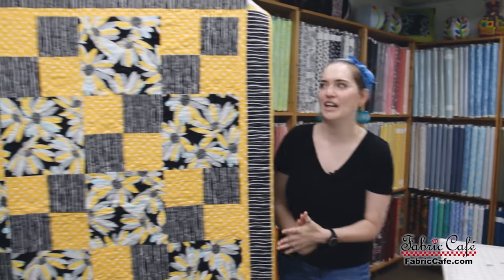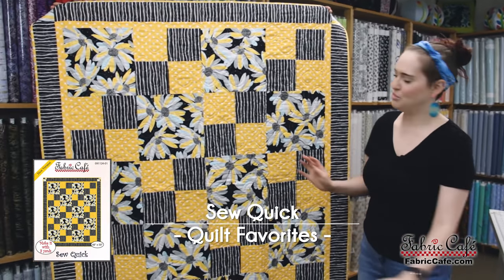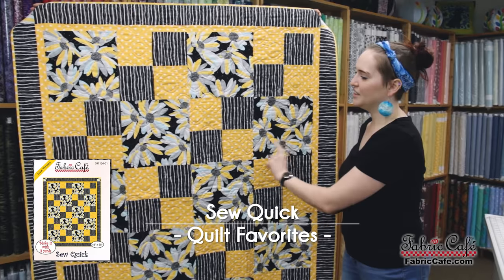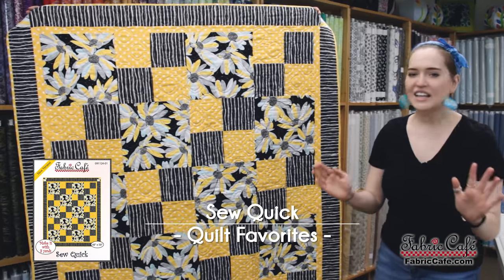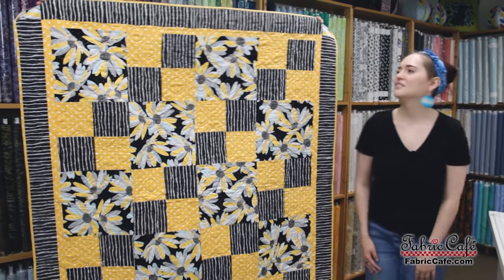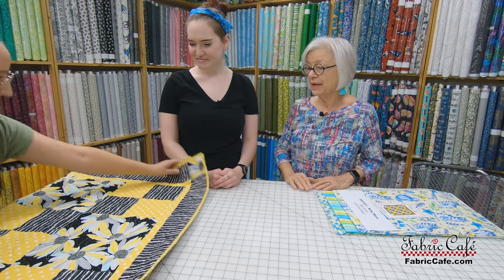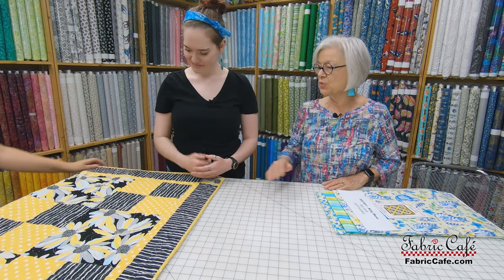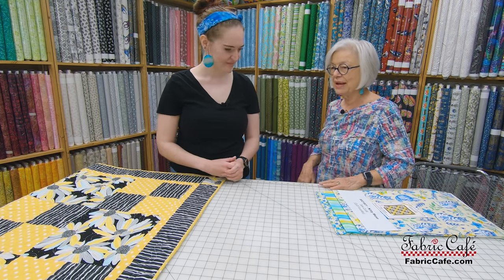For the pattern, I chose So Quick. This one is very, very simple — you've got these big blocks and then a four-patch. I thought, I can handle that, that's something I can do. And I think that's the perfect one to pick. I tell people all the time that this is one of the best ones if you want to make your first quilt.